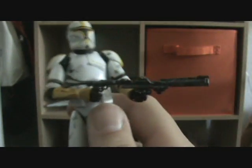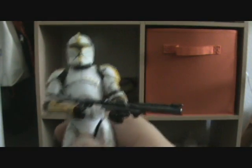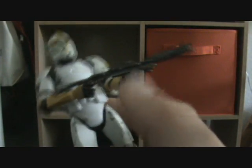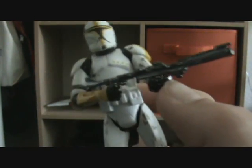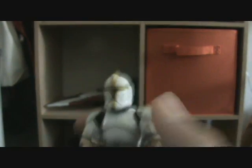He's a pretty nice figure, and he comes with a DC-17 rifle. The rifle that came with this guy — that little piece broke off, so I had to replace it with a spare gun that I had.